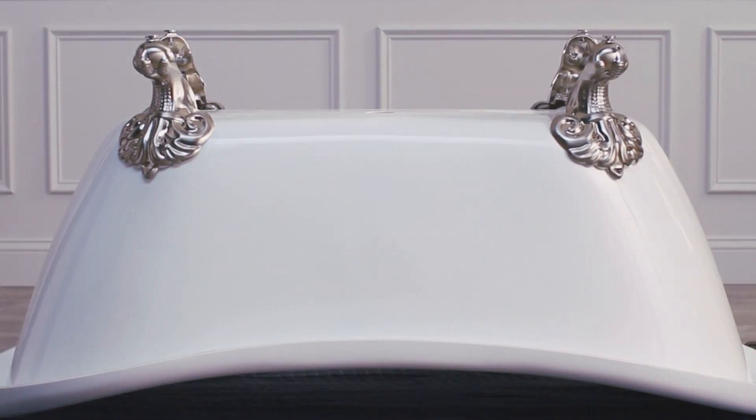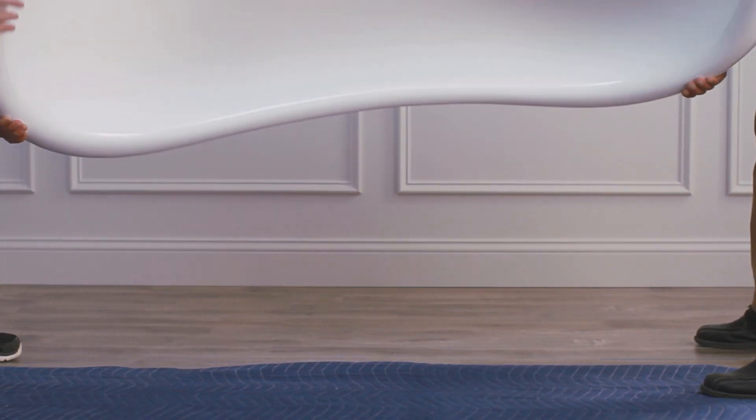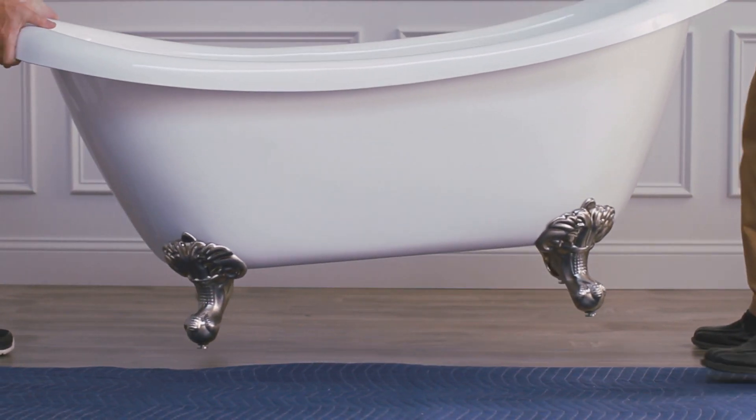After all feet are attached, lift the tub over and allow it to rest on the floor. Lift the tub by the rim only, never by the feet.